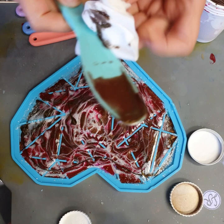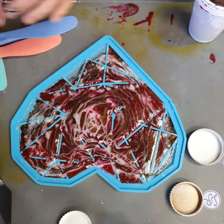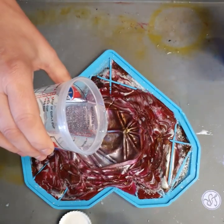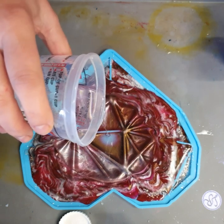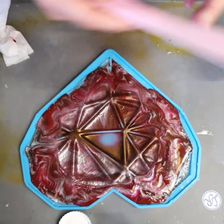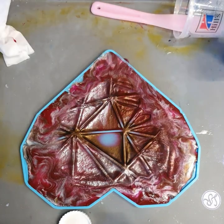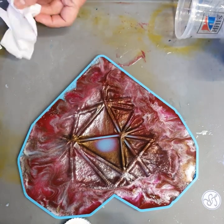Just tidying up the edges a little bit — it looks pretty funky already. Now just cleaning up my palette knives. These are so awesome because you can use them and reuse them forever. Now that I've cleaned up everything, I'm just going to pour my clear over the whole thing. Look at that — doesn't it look amazing? The structure is just wow. I just need to top it all up so it goes all the way to the top of the mold.